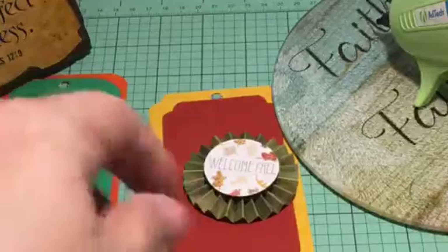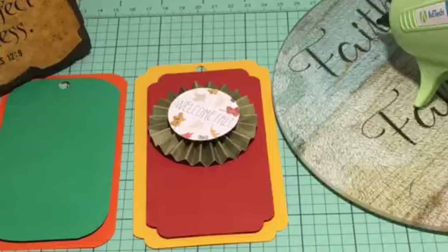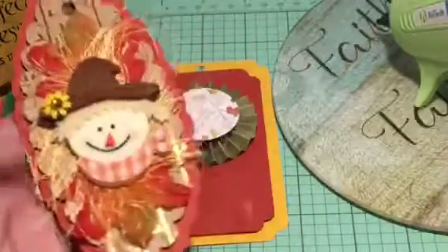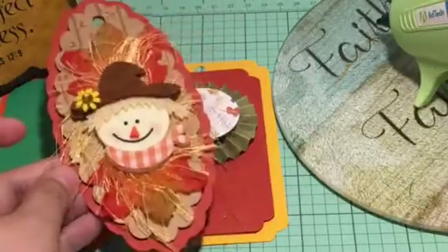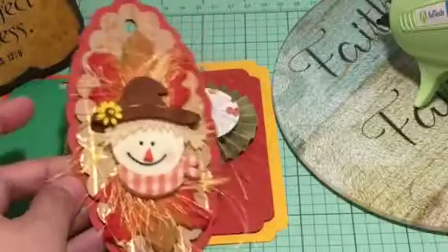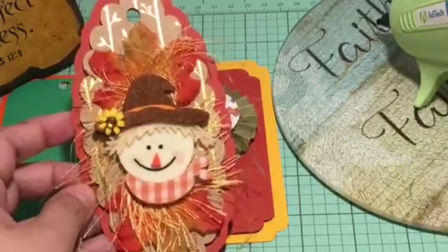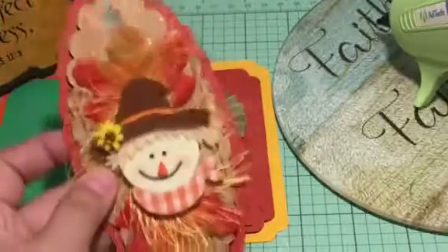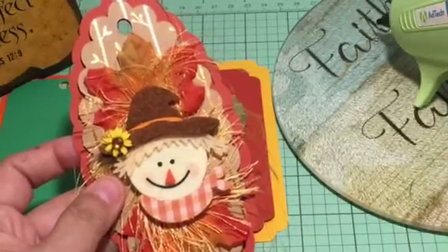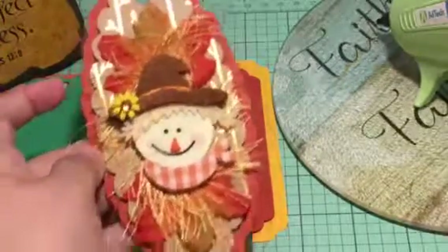The homework for today is to play with your base tags and learn to layer. Take a number — I'll give you six — and put six things on it. Start playing with your tags, make a video, and tag me in the description box so I can see your tags. This is one of my tags I created — I can't wait to see what you do! Give me a thumbs up if you liked this video, share your creations in the description box, post a link, and I'll go see all your creations.